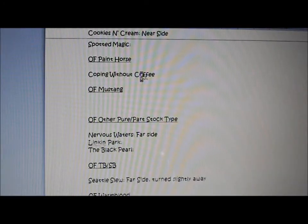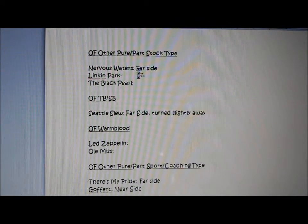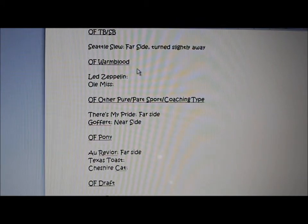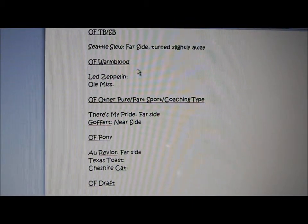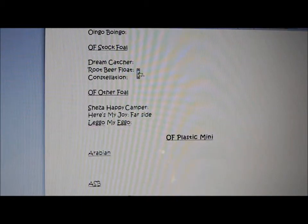Be sure you write that down for all of your classes, even the classes you don't show in. Like right here, I don't have anything in OF Mustang right now. Still leave it there, because that gives you time to pack up horses that you've already shown.